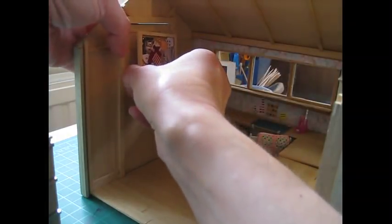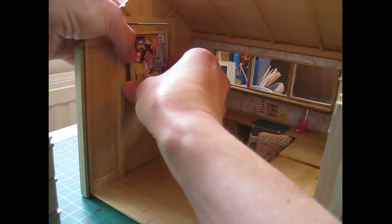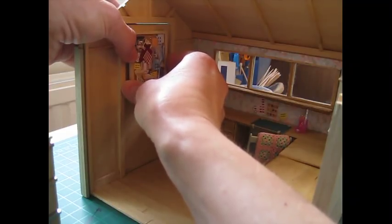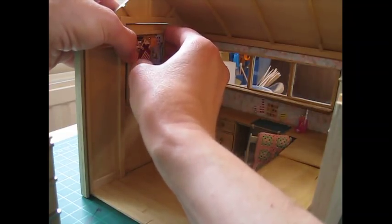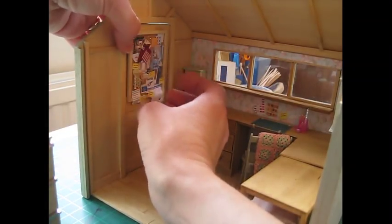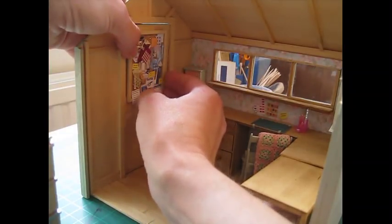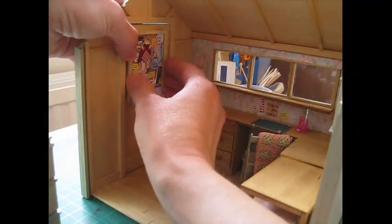And then I'm going to put it so that that strip is just under that top strip on the actual door. And that will then make sure that it's straight. And I want it just a little bit more this way because I want to add a door handle there.